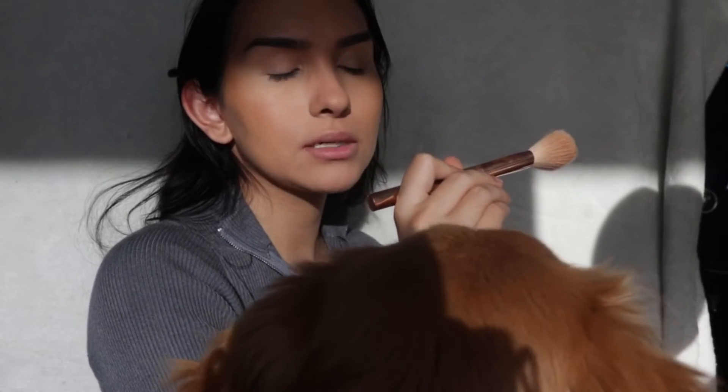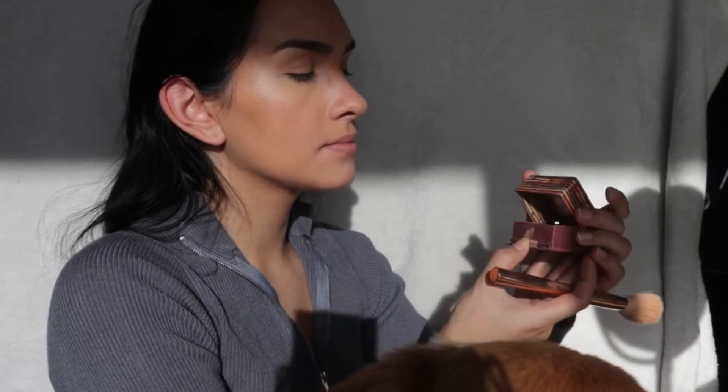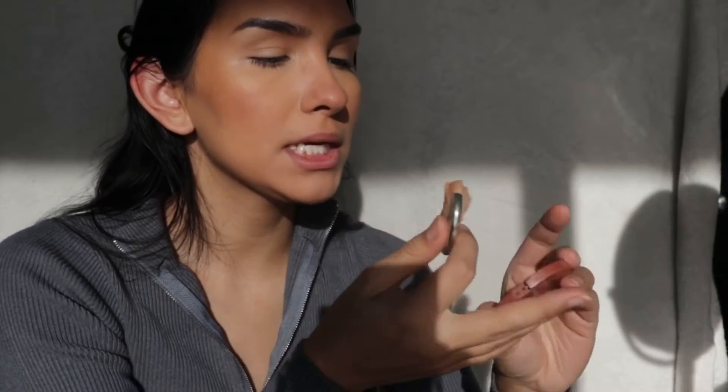Using my Hoola bronzer and this brush — the Chic Blush brush — I'm just going to bronze my face. Moving on to blush, I'm using Thrilled, it's a Tarte Amazonian Clay 12-hour blush. We're just going to do our blush.